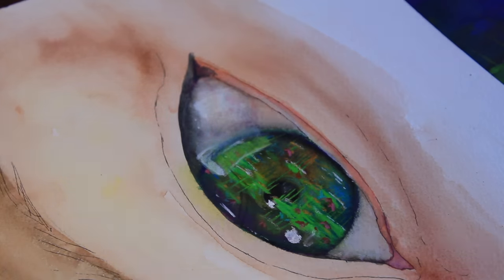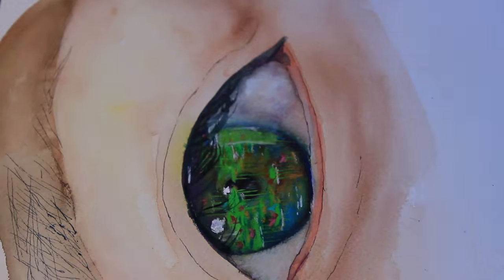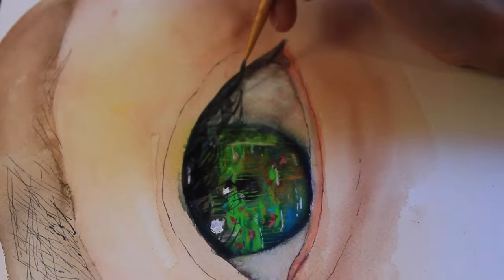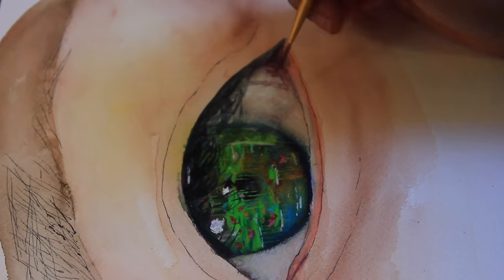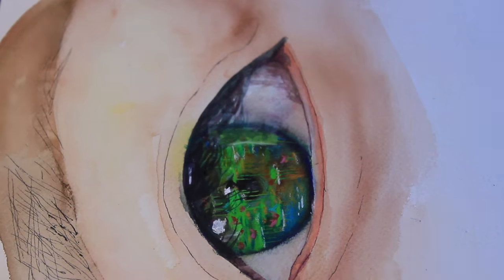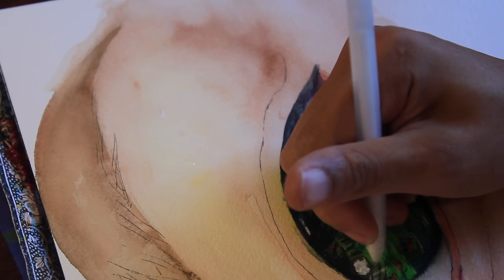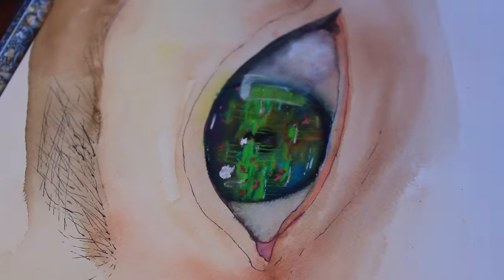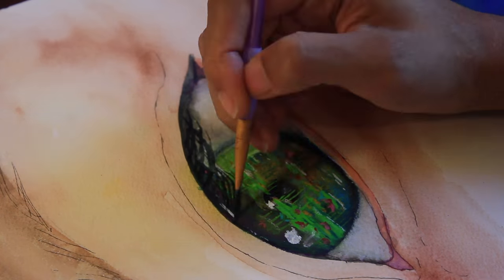Sorry that my brushes are all dirty. I leave them in water, which you shouldn't do — that's just a bad idea. But I leave mine in water because I get kind of lazy. Making the shadows on the eyeballs was kind of hard. It's just because the eyeball is white, and making shadows and highlights on white is kind of hard.